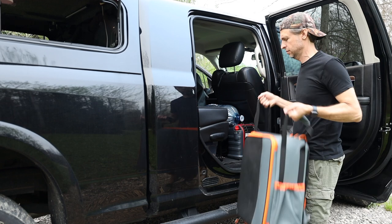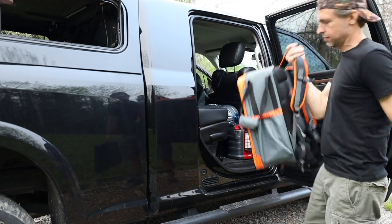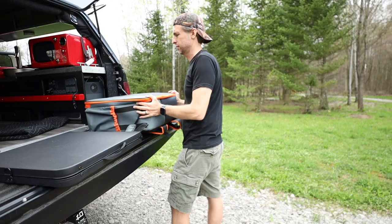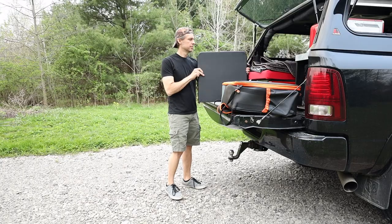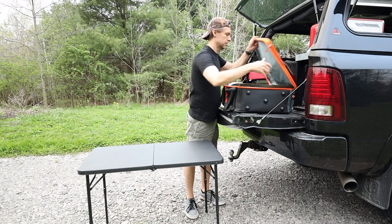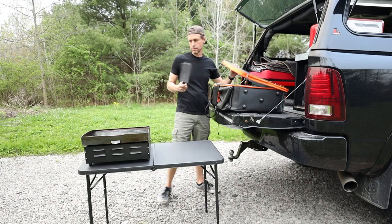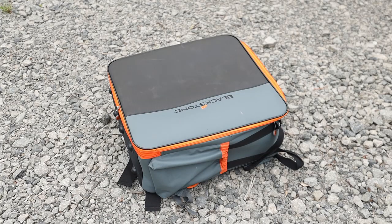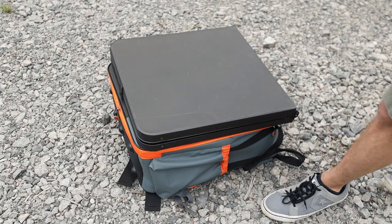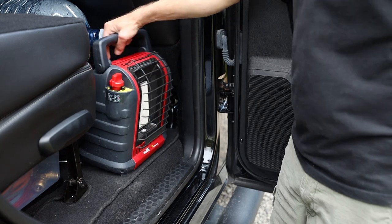Let's start with the 22-inch Blackstone griddle and folding table. If it is nice out, the Blackstone is my cooking medium of choice — it is so versatile and I love being able to cook multiple things on it at the same time. The table is great to use as an outdoor prep and cooking area that can be placed in the shade and free up my tailgate from becoming a grease trap. The folding table folds to the same size as the griddle and they store nicely together.